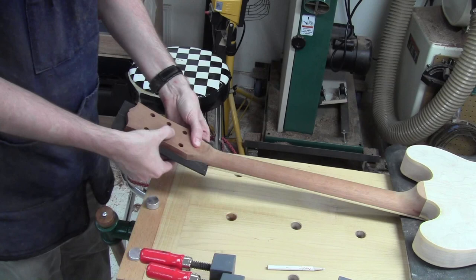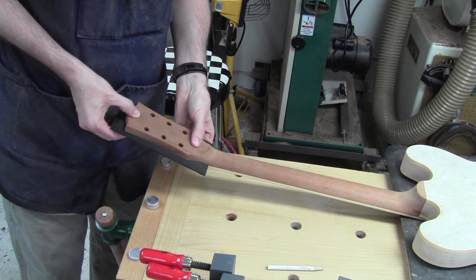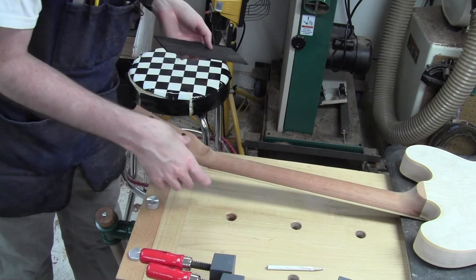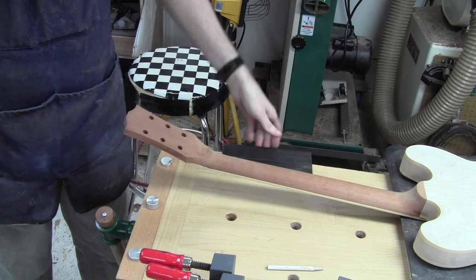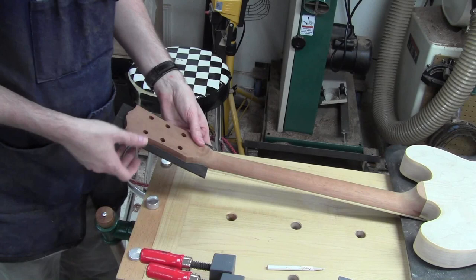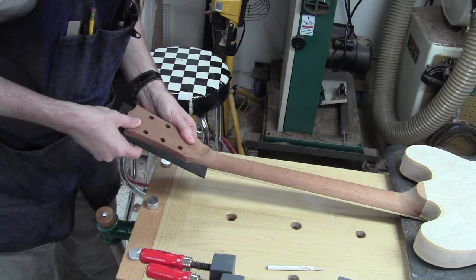I'll probably get three clamps on here, and that should take care of getting the headstock plate glued. There's a little bit of concern about getting stuff to stay put while clamping. But there's a trick you can do — slide it back and forth while there's glue on it, and then the glue itself kind of holds things pretty well.